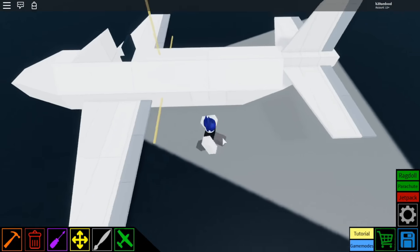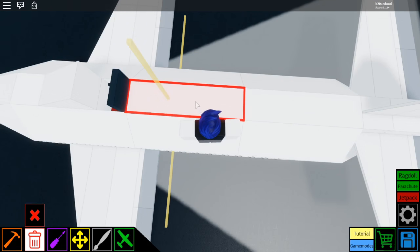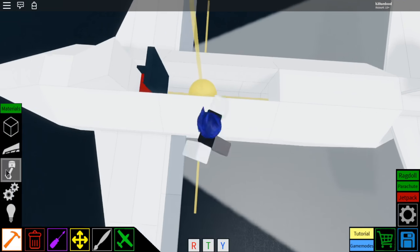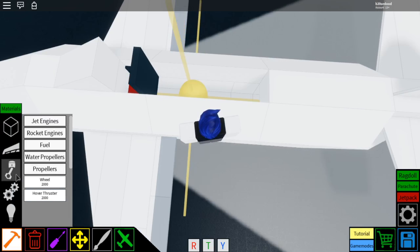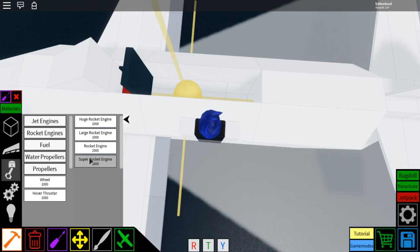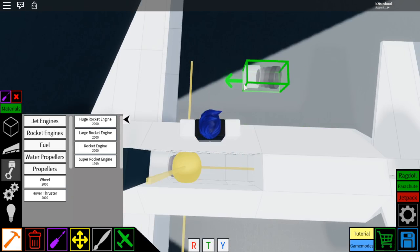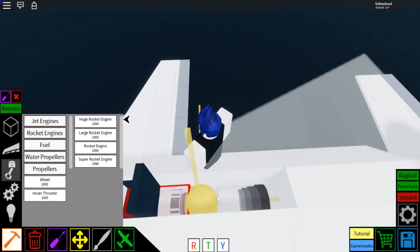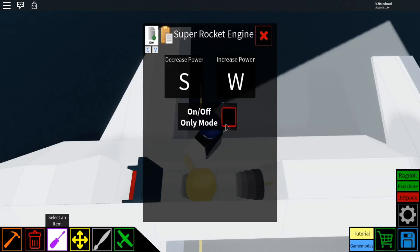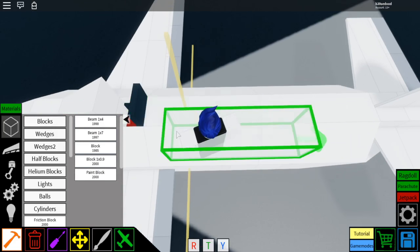Now we have to put in the engines to make it go forwards. So we're going to delete this 1x4 right here. Go to this little piston section, select the rocket engines, super rocket engine, rotate it just like that so it's positioned forward — that little arrow points forwards. Place another one so now there are two in there. Set them both to on-off mode. Then go to blocks, 1x4, and cover up that gap.